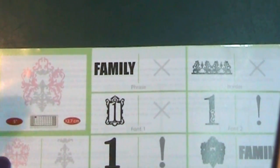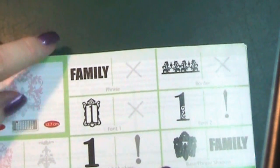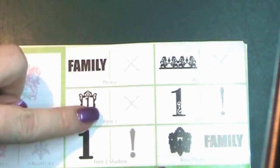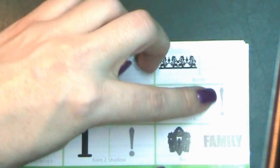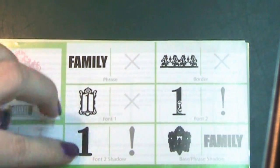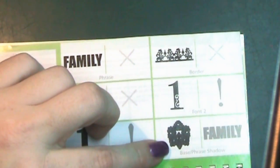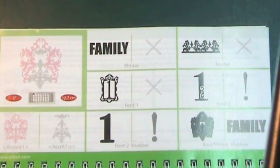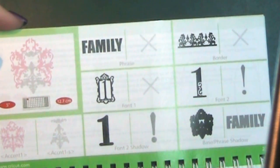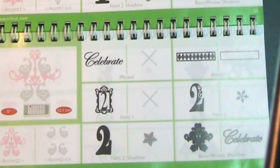Your main image is broken into two pieces: the pink part and the grey part. In this cartridge we have a phrase, a border, a font — in this case showing a number — font 2, which has a shift key, font 2 shadow with two elements, and then you've got the base and the phrase shadow. So a really really nice cartridge, lots and lots on this. I'm going to have to keep it further back because there's just so much to show you on each page.